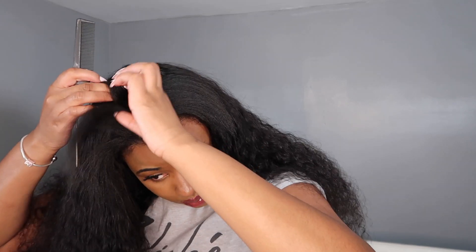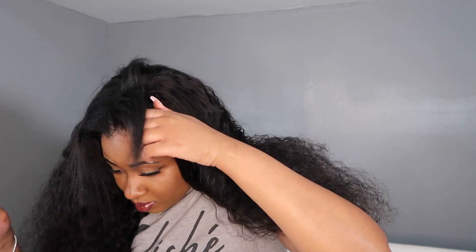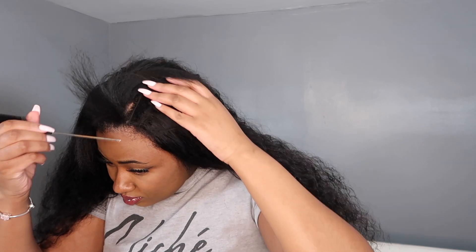I said it before and I'm going to say it again: make sure these combs are positioned correctly and not hurting you. You don't want to cause excess tension to the hair and potentially damage your hair over time. Obviously one use isn't going to hurt, but if you're wearing it often — which I would think you are if you're going to invest in a human hair unit — you want to make sure you're not damaging your real hair in the process.